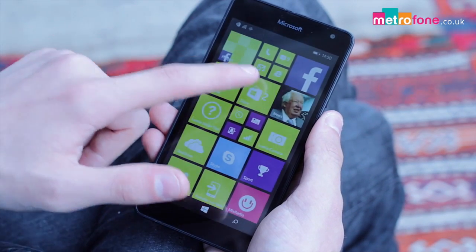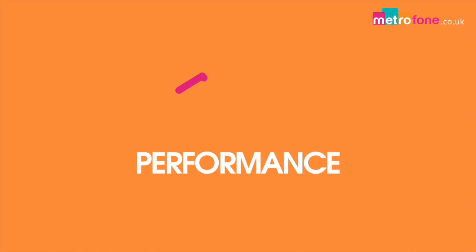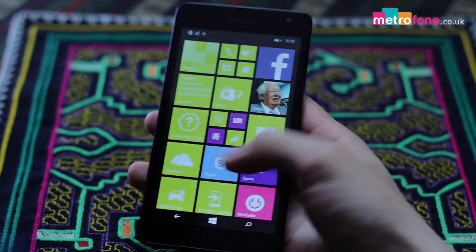All in all this phone is intuitive and easy to use and we think it's great. As with its siblings, Windows 8.1 isn't short on decent specs for this affordable package and we're pleasantly surprised once again.